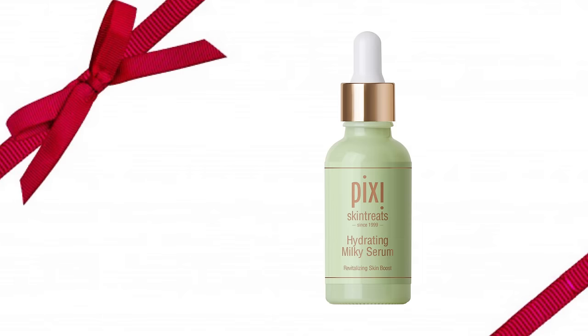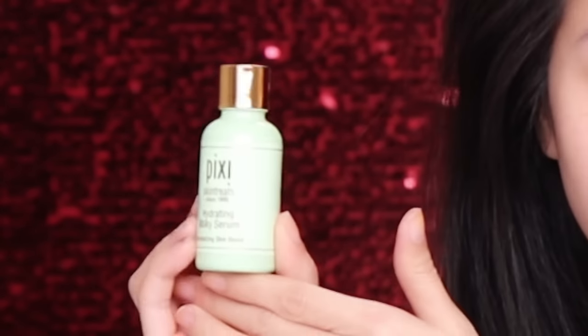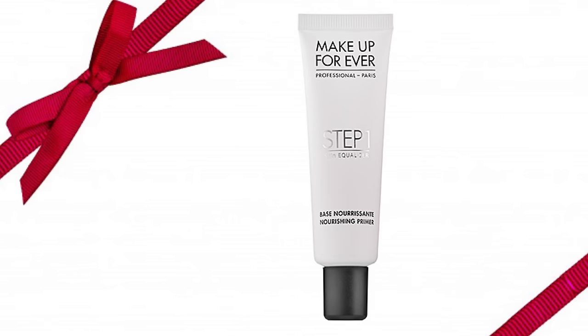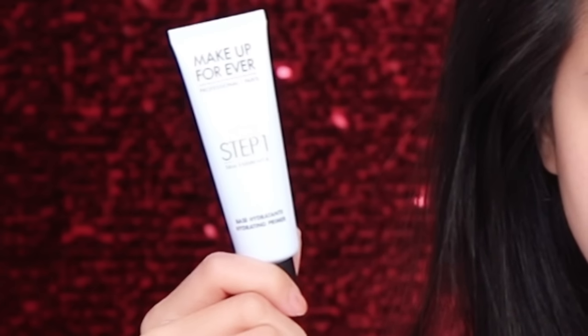To start off, I'm going to be using the Pixi Hydration Milky Serum. All you need is one to two drops. It's so nice and cool, and also very moisturizing and refreshing. Next up, I'm going to be using Makeup Forever Base Hydration Primer, the Skin Equalizer. Just a little squeeze and apply it all over your face.